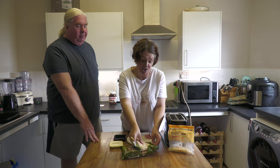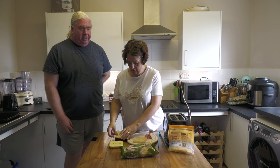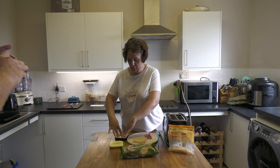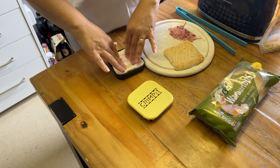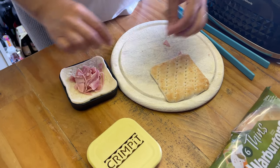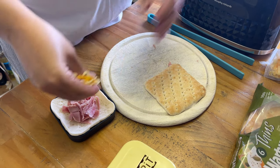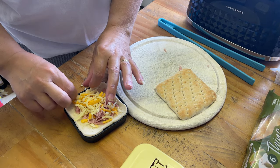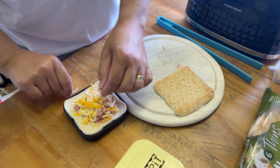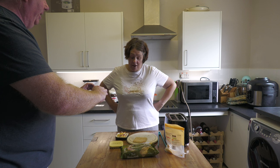We're going to do a simple cheese and ham one to start, and a sweet one as well. So you get the bottom of your Warburton thin, put it in the bottom gray part of the Crimp It, and press it down a bit so you've got a little pocket. Then you put your filling on — I've chopped up a slice of thin ham and I'm just going to use a little bit of grated cheese. The important thing is not to overload it, and make sure you've got a clear area around the outside because that's where it crimps. If you overload it and stick it in a toaster, that's one messy toaster!